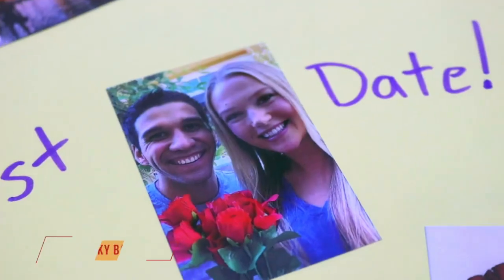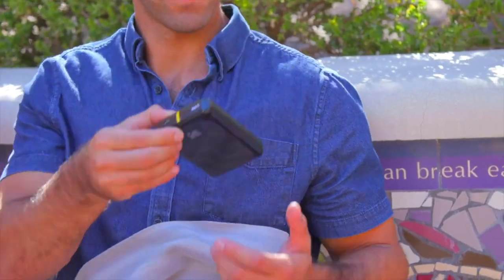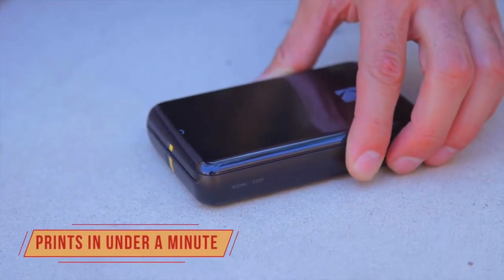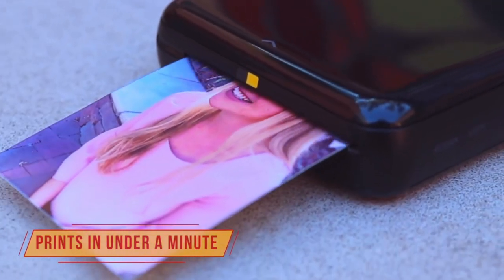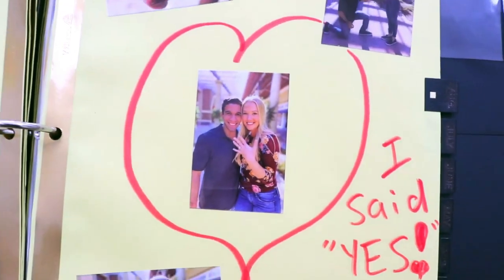You can also print photos from your social media accounts or your camera roll. The Kodak Step Printer uses Zinc Zero ink technology, which means no ink cartridges, toners or ribbons are required. The photos are also water-resistant, tear-resistant and have a peel-and-stick backing that lets you stick them anywhere.